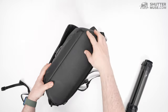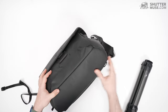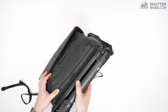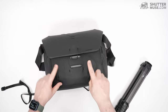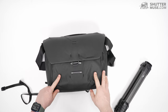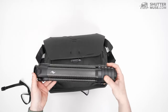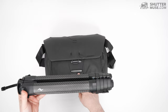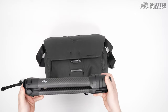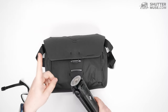There's also another set of loops on the base of the bag, so you can strap the tripod to the bottom as well. However, I'm not going to put my fancy expensive tripod on the bottom of the bag, because when you put it on the ground, it's going to get scratched.